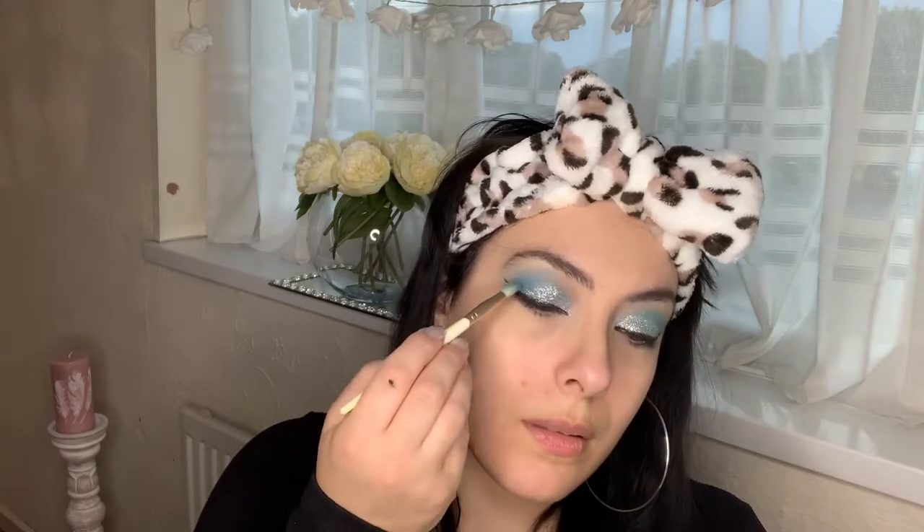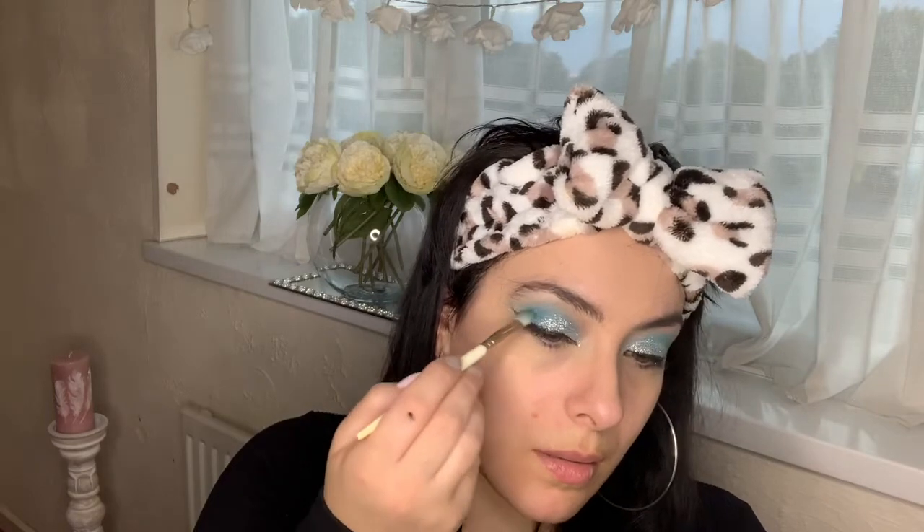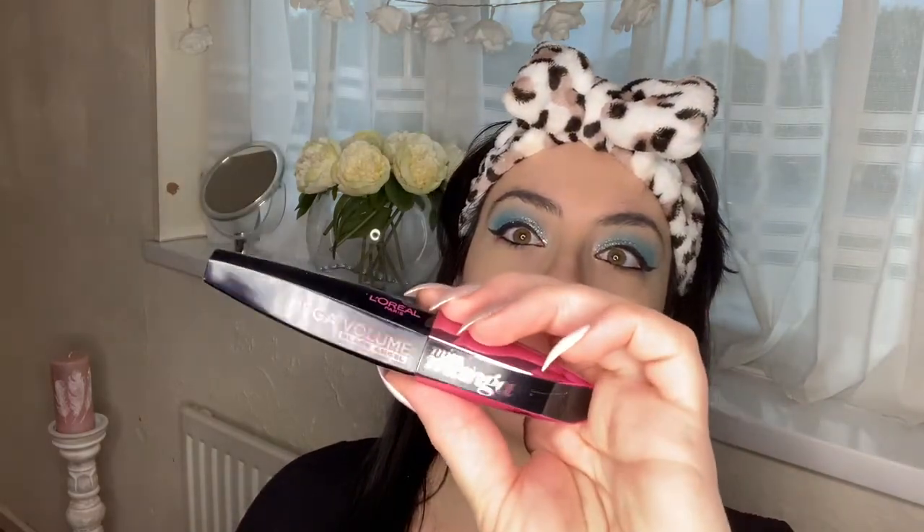Then we're going back in with that blue shade in the crease area, because sometimes when you use glitter you can lose the eyeshadow pigmentation. I'm going into the hollow area of my crease. Then it's time to curl those lashes because we are going in with some falsies. I'm going in with my mascara — Miss Manga by L'Oreal — I love this mascara, it really elongates my lashes and gets them ready for falsies.